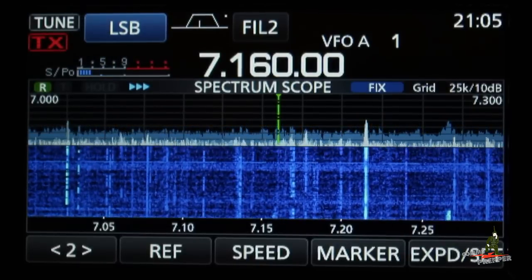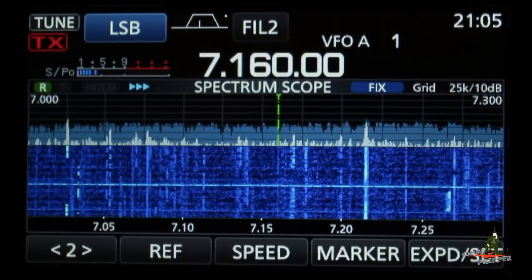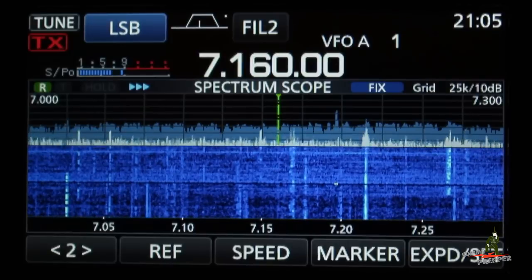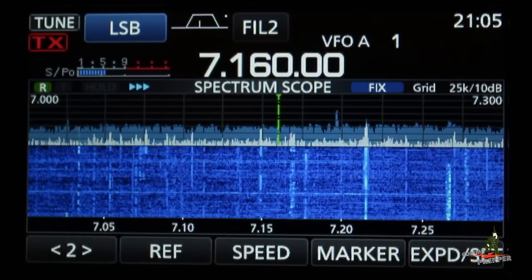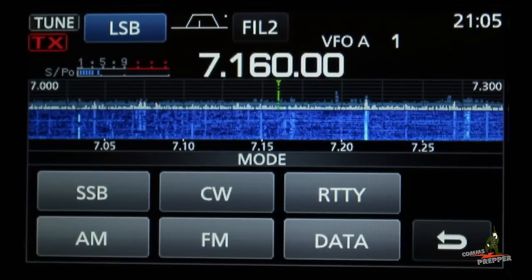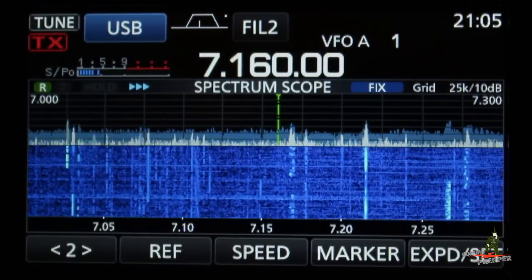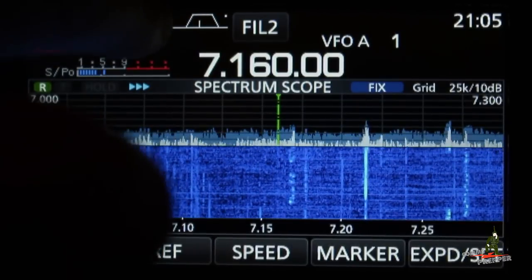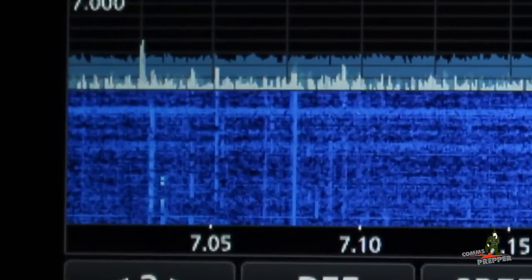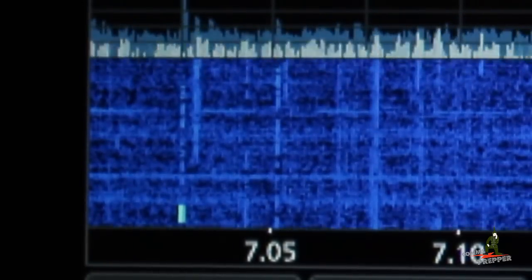Up here in the upper left hand corner where it says 'tune,' that's monitoring the onboard built-in antenna tuner. I'll push the tuner button off camera and you'll actually see the radio find a tuning solution. Now we're tuned up. Next to that you'll see LSB for lower side band. If you want to change your modulation mode, just tap it and all your options come up. You can tap to transition between lower side band and upper side band, or tap CW and now you're receiving in CW mode. Looking at the waterfall display, I can see some CW signals down in the digital end, so I'll tune down there.